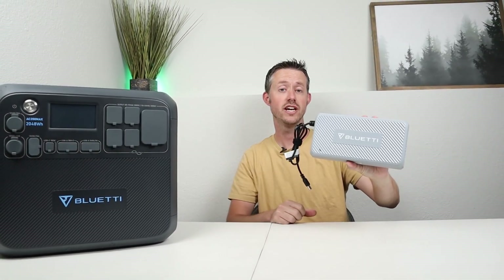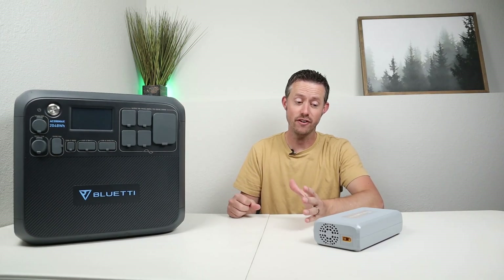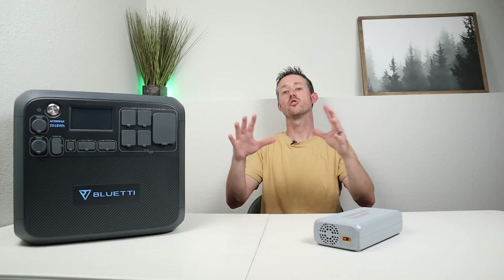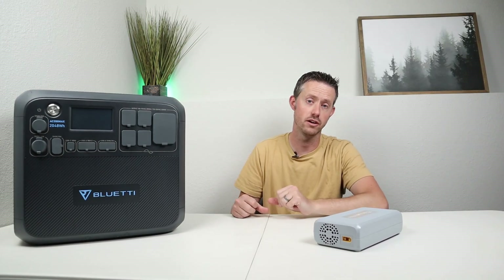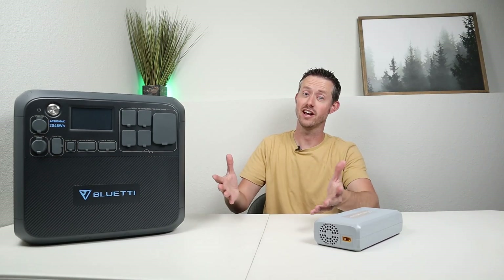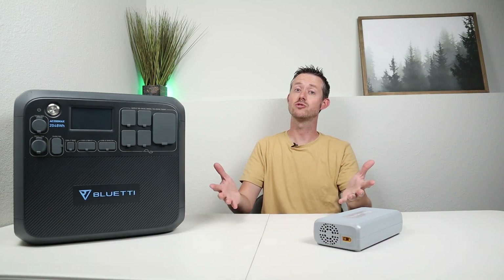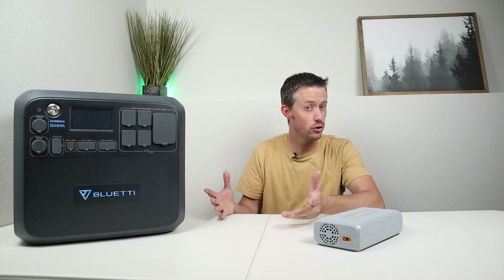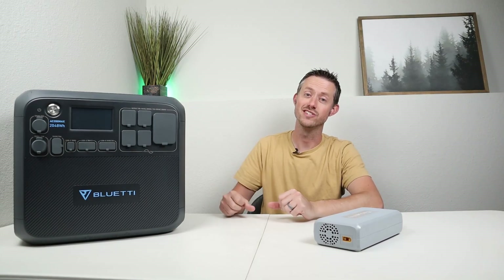So there you go — Bluetti did misstate the maximum voltage the Charging Enhancer accepts. Personally I find this more useful now knowing it takes up to 75 volts before shutting off, and I wish Bluetti had stated that from the beginning because it makes it much more compatible with solar panels on the market. I'll include links to the Bluetti Charging Enhancer and the solar panels I used in the video description. This device is useful for older power stations like the Bluetti AC200P, AC200 Max, or the EB200P. If you want more solar, it might be wise to pick this up. Thanks for watching!